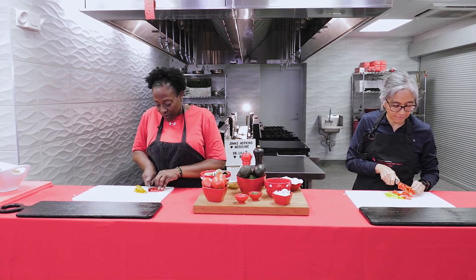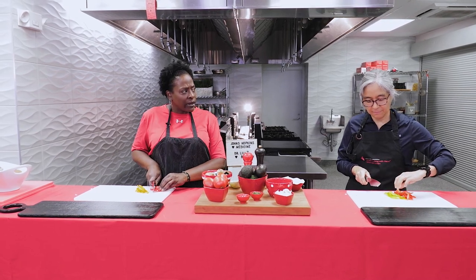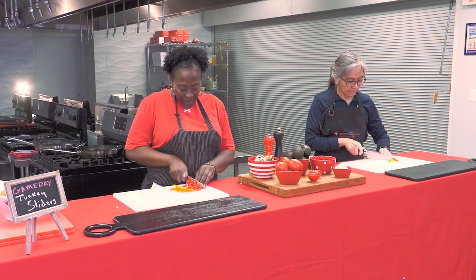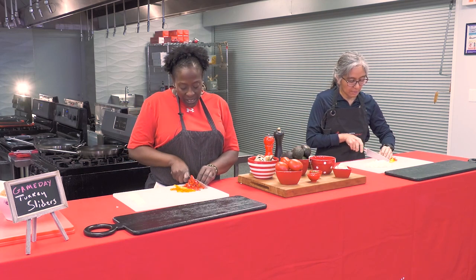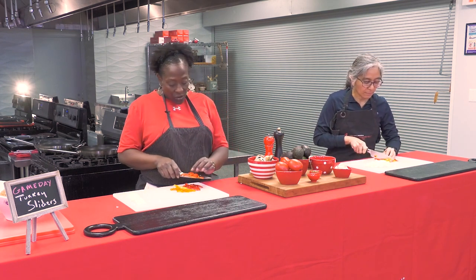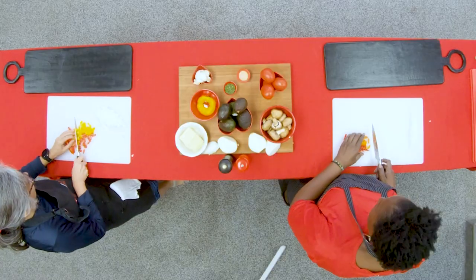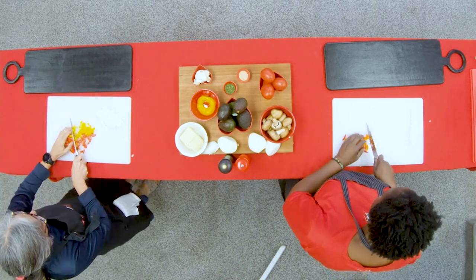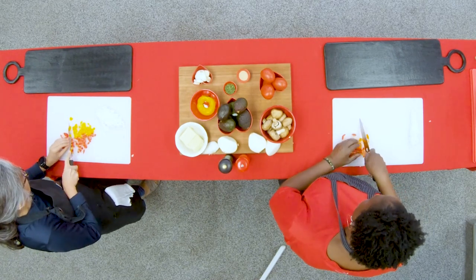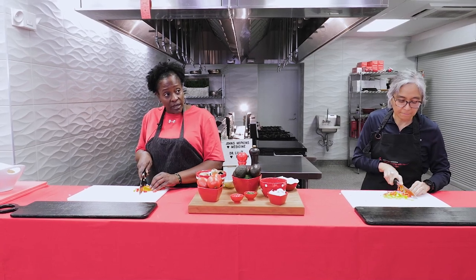Eating the rainbow is good because different colors of fruit give you different vitamins. Once cut into strips, line them up and cut across to get diced peppers. Another key knife safety point: make sure your knives are very sharp. You are more likely to cut yourself with a dull knife than a sharp one, so always make sure your knives are very sharp.